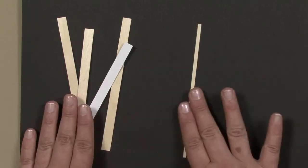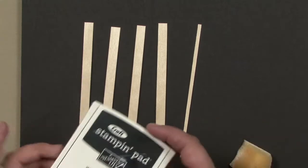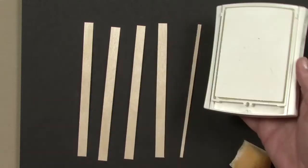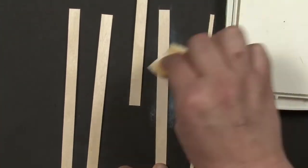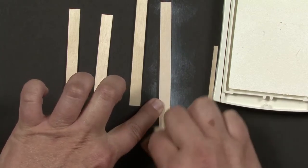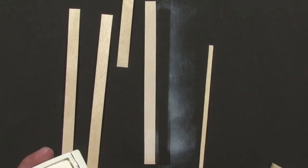Once you get your birdhouse post and fence posts cut, we're going to whitewash them with the Whisper White craft ink. You can use a craft sponge and just rub the ink on — I think the cleanest way is to use a sponge and sponge the ink on like this. It just adds a fun little detail; it looks like an old whitewashed country fence.